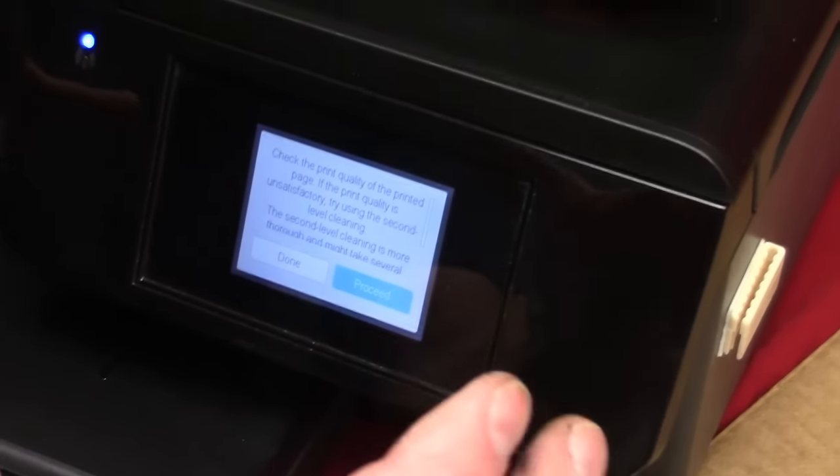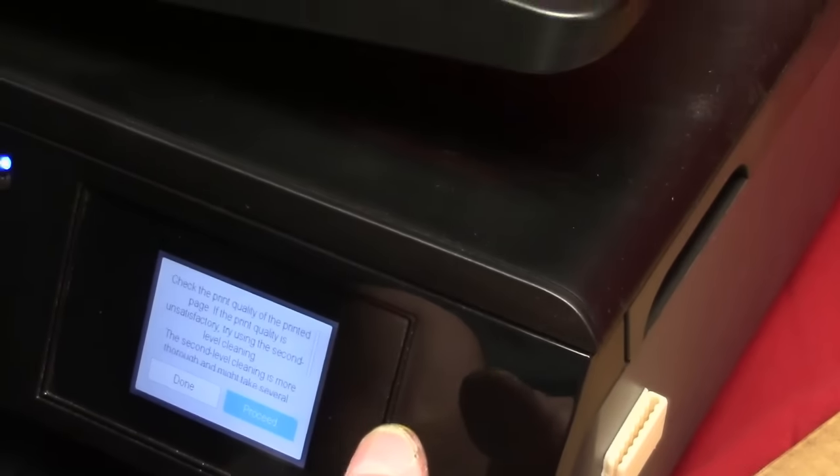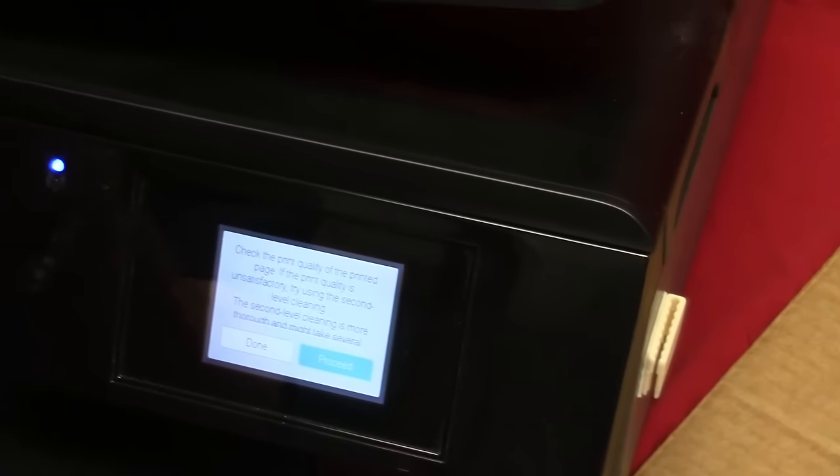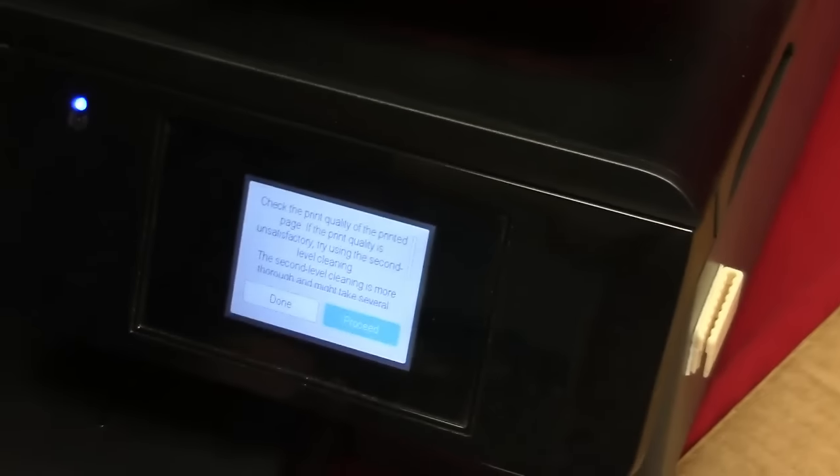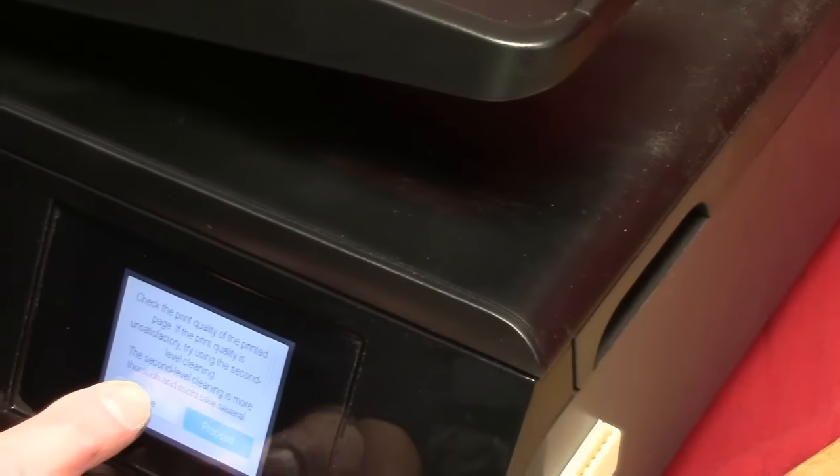We also have an XL cube ink system that we make — it sits next to the printer and feeds directly into the cartridges, so you don't have to worry about constantly checking your cartridge levels because your ink reservoir will be right there. We make that system for this machine as well.